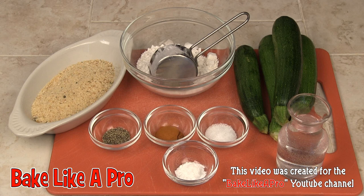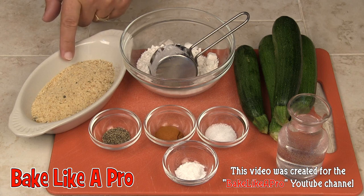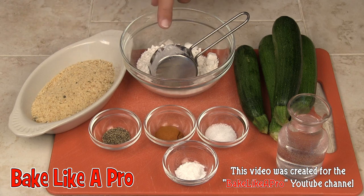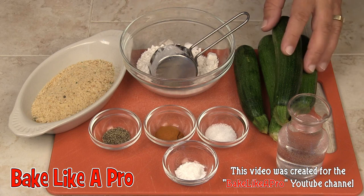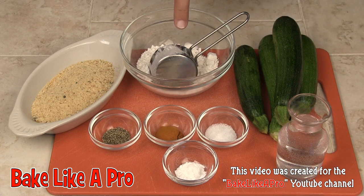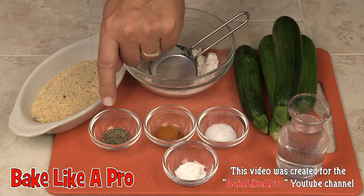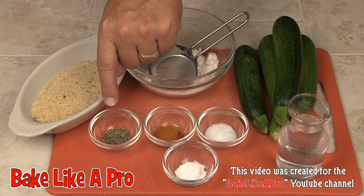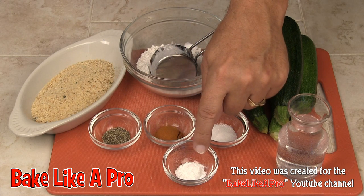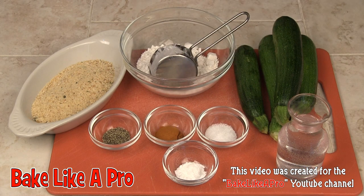Today I'm making deep-fried zucchini and here are the ingredients that we need. We need some breadcrumbs — these are Italian breadcrumbs. I've got half a cup of all-purpose flour, some baby zucchini, some water for our batter. I also have one teaspoon of salt, a quarter teaspoon of black pepper, a half a teaspoon of baking powder, and one teaspoon of cayenne pepper. So those are the ingredients, so let's get started.